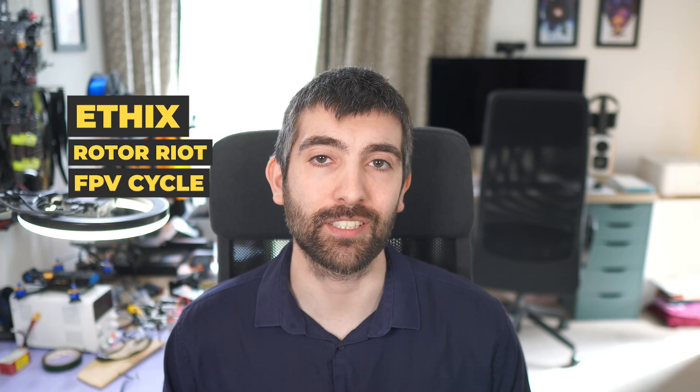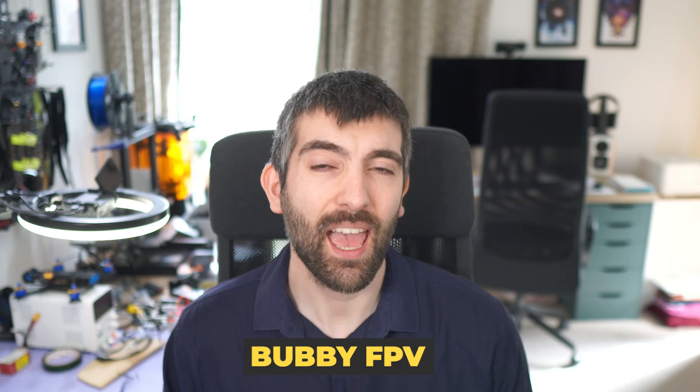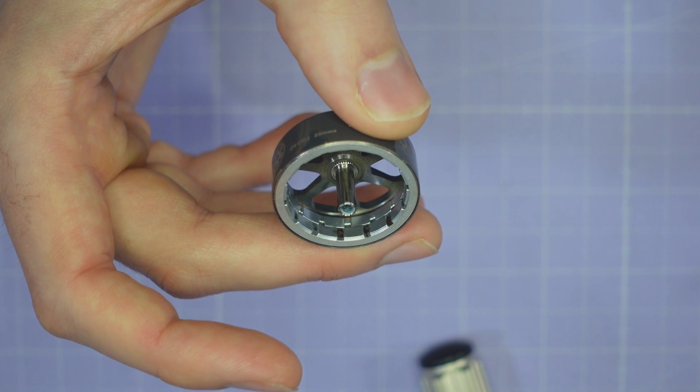Hi there everyone, I've got an absolutely fascinating motor testing video for you today. We've got a dozen different motors to test including a heap of Pilot branded motors from Ethics, Road to Riot and FPV Cycle as well as some brand new racing motors from Axis Flying and some new 2306 motors from VCI Hobby. It's a lot to cover in one video, let's dive right into it.